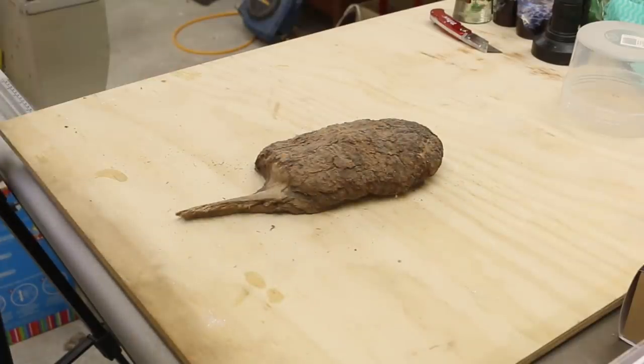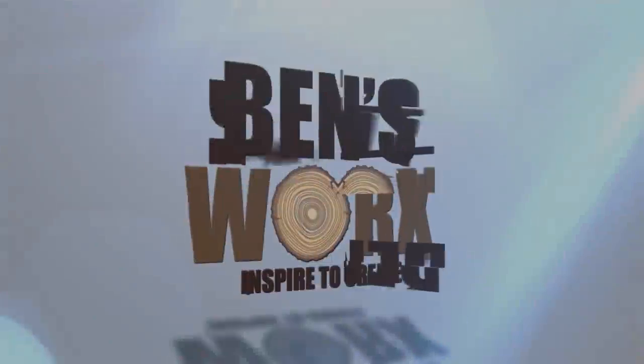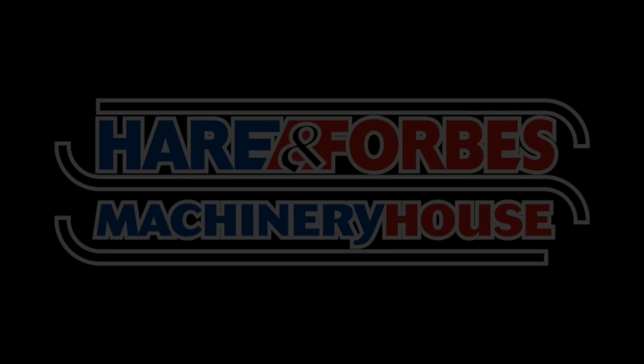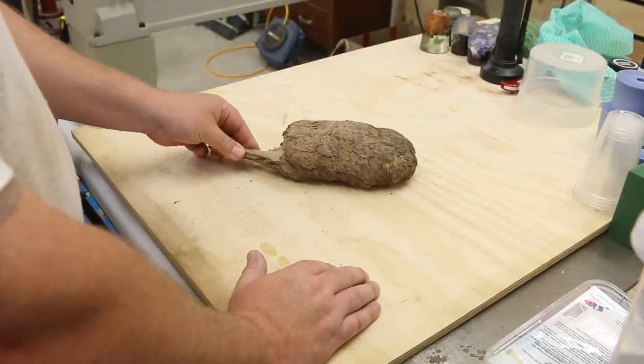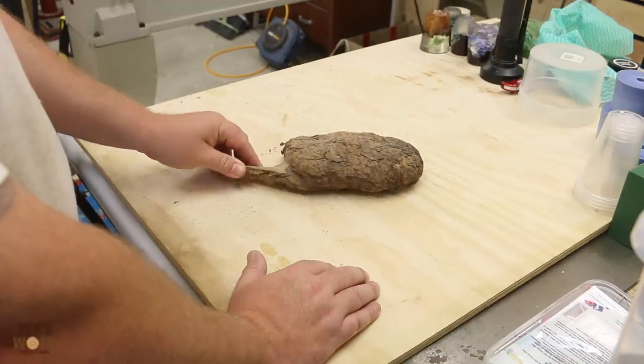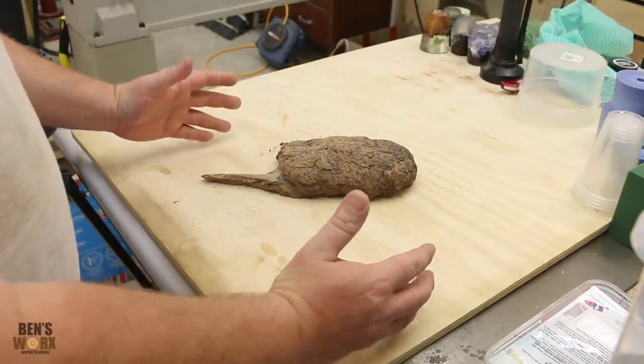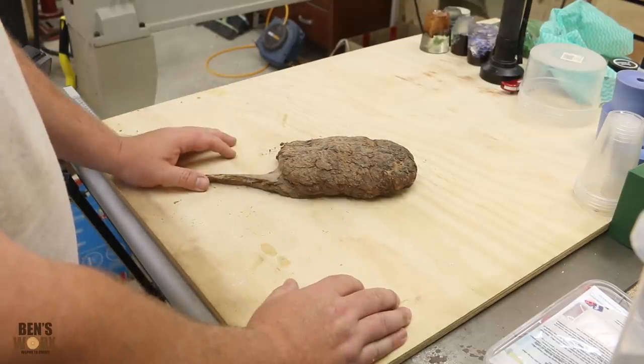For this week's project, I'm going to try and make the Simpsons Donut. The inspiration for this week's video has come from Heath Knuckles. You guys have probably seen that big Taurus he made - that thing was bloody unreal. If you haven't seen it already, I'll leave a link to the video in the description.